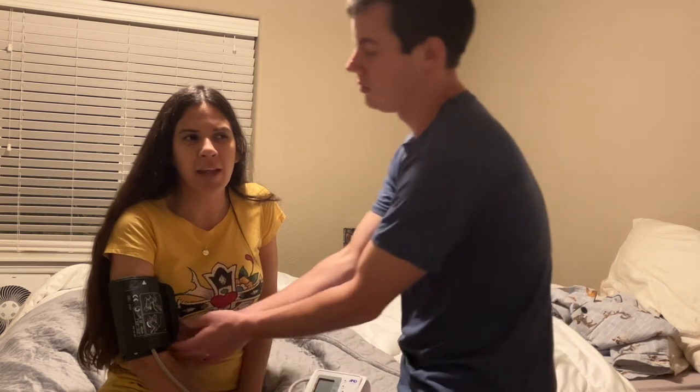It's kind of annoying, but it's okay. I can't talk or it won't be accurate. And my pulse is 84, which is good because it has been like 98 lately.